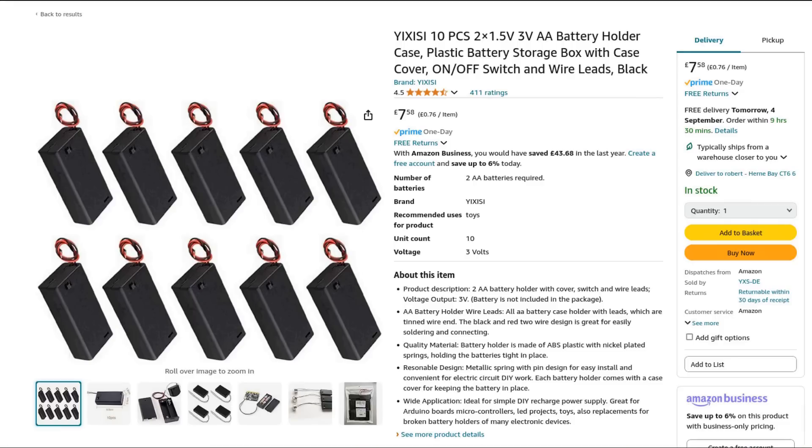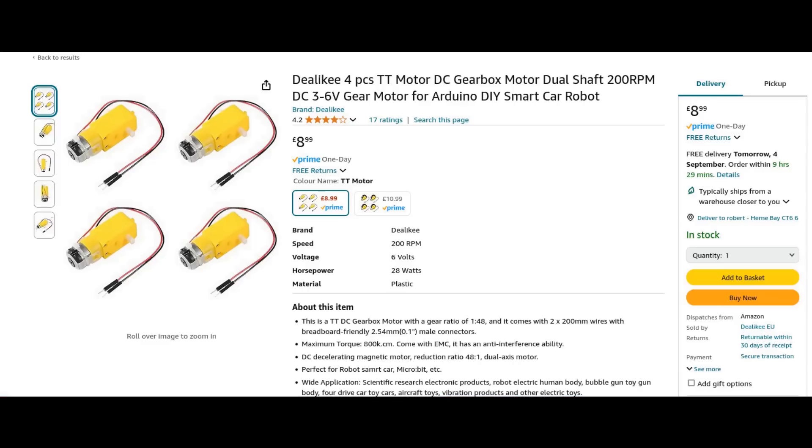We need a couple of extra parts. The first thing is a battery box — these are less than a pound each on Amazon. Next we're going to need a motor and a little plastic gearbox, also a couple of pounds each on Amazon. And then I've got a little bit of bar, about 40mm long and two millimetres in diameter, because that fits in the motor as an axle.